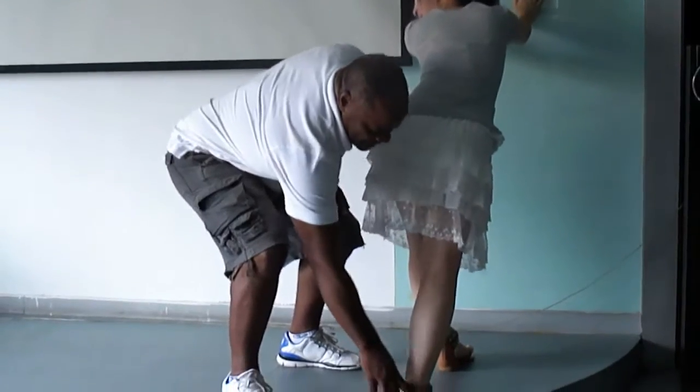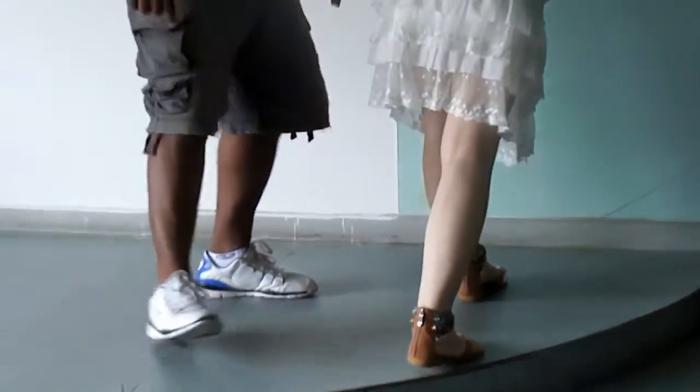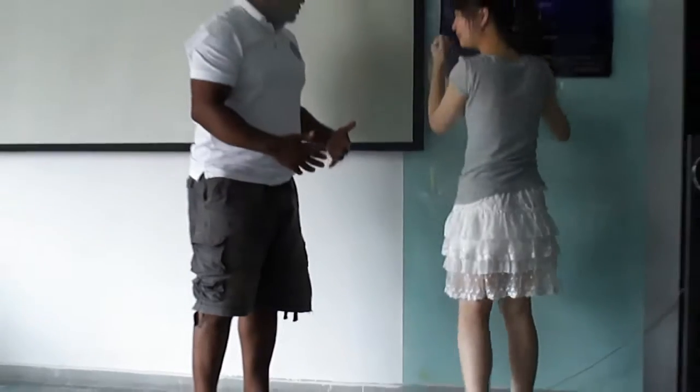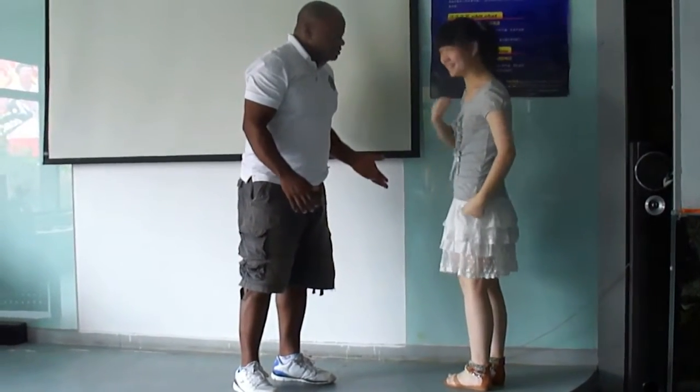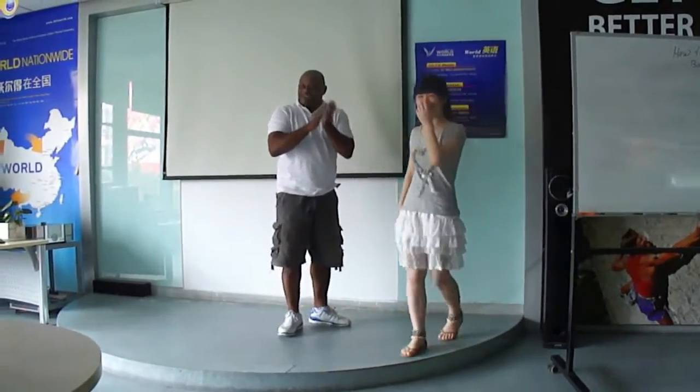Flat, flat down. This muscle right here is stretching very hard. You feel it? Painful? Good, good, good. Good exercise. Thank you. Okay.